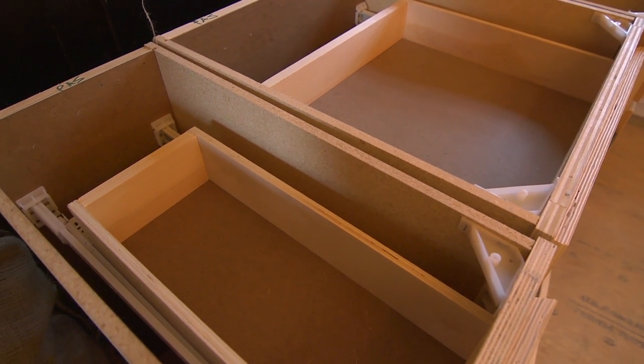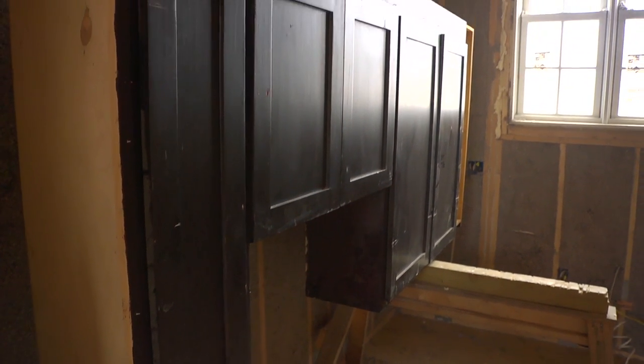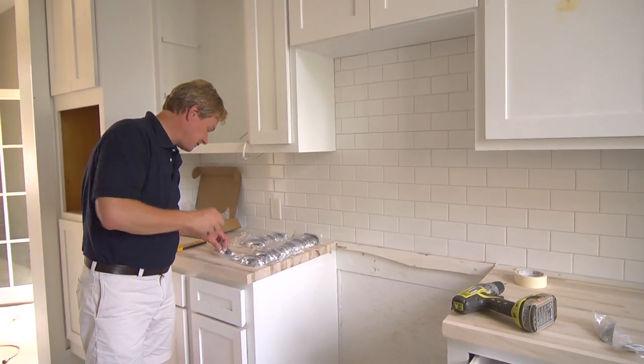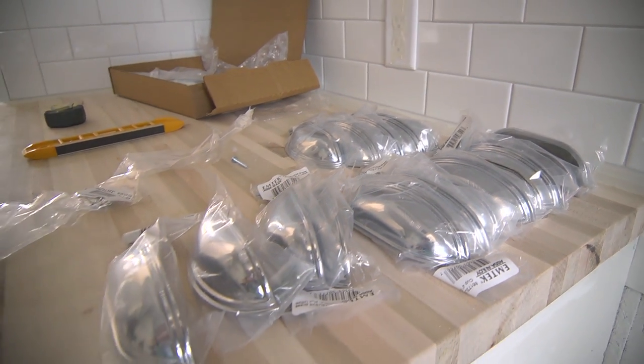These cabinets we found at the Habitat for Humanity store — all salvage cabinets that we got for a very good price. Now we're trying to dress them all up. I want to use a really classic pull. One of the tips you always want to follow is try to match the metals in the kitchen.